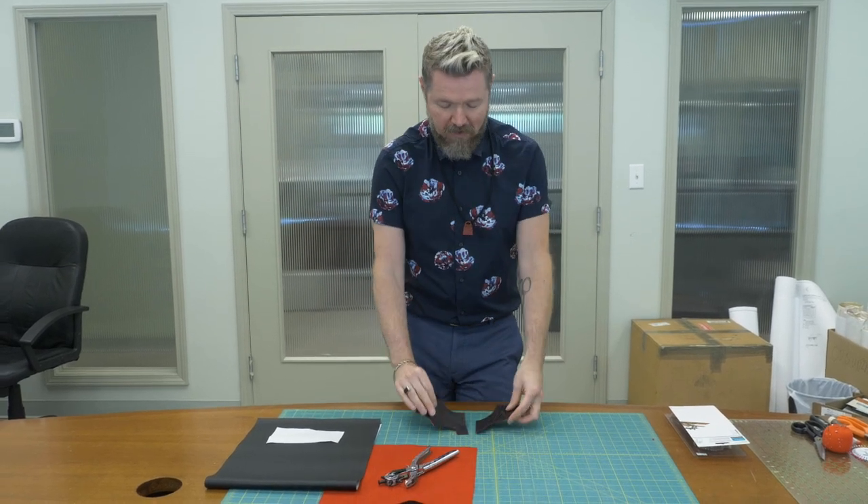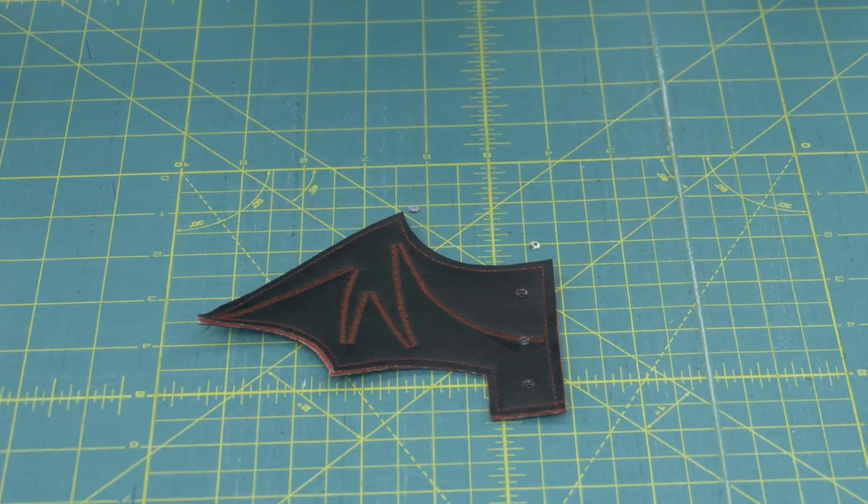Hi, I'm Myles here at Fabricana. Today we're going to be showing you step by step how to make these unique little shoe wings. We're making little bat wings, but you can make all kinds of different styles.